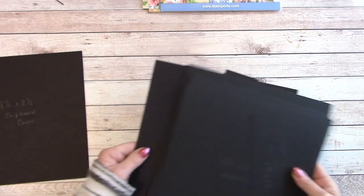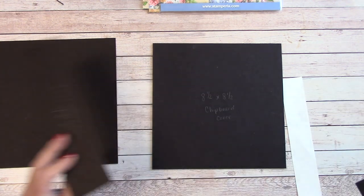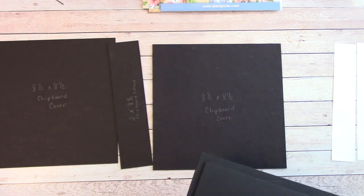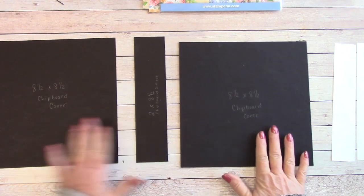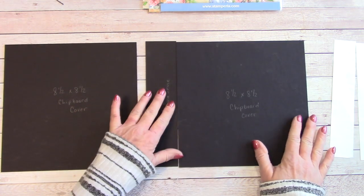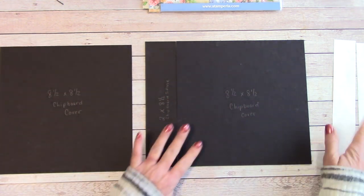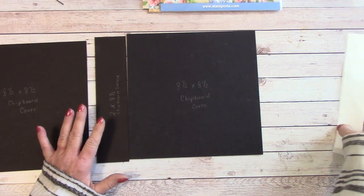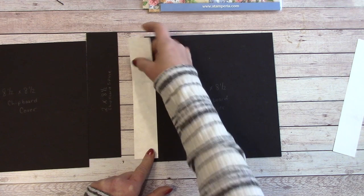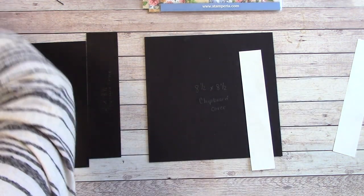We're going to begin assembling. Since this is a no-wrap style album, we're going to want our chipboard covers, our chipboard spine, and our little Tyvek pieces. When you're doing a no-wrap, you can actually butt your chipboard pieces up next to each other so they are flush — and that is exactly what we're going to do. You will notice the Tyvek is slightly shorter than your chipboard, and that is perfectly fine so that none of it peeks out.